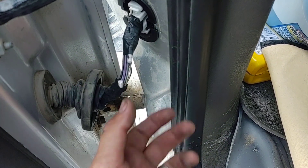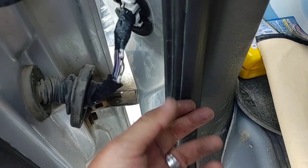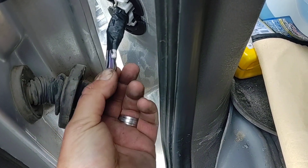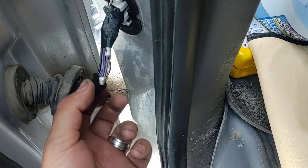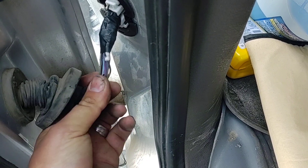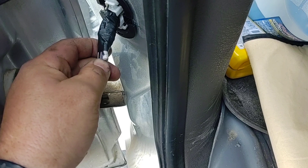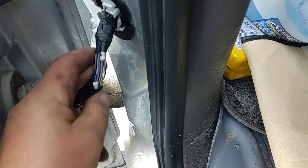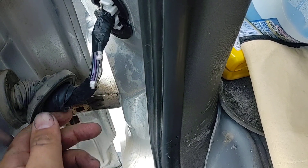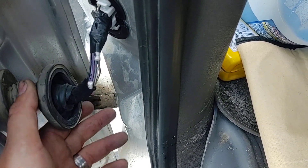This truck has over 300,000 miles on it, so it's going to start bending right here next — there's nothing you can do to stop it from bending. But luckily we can just move that up, and now it'll start bending in a brand new spot that's never bent before, just like putting a brand new harness in it. It will never bend at the old spot again because of this brace — you can see how stiff that is. It should start bending right here instead, and he should get a lot more life out of it.